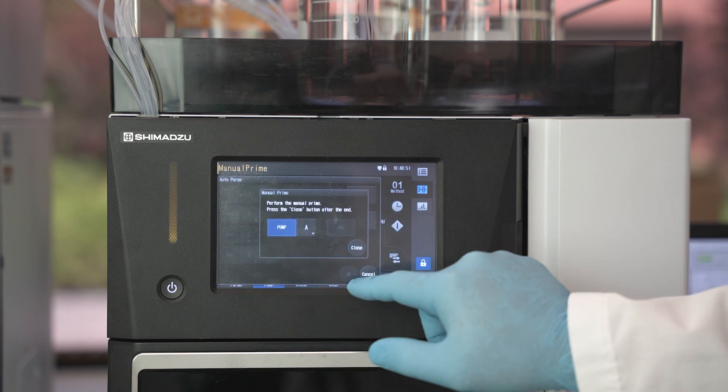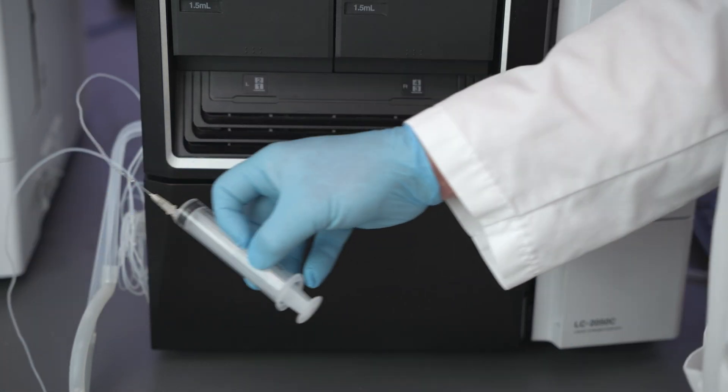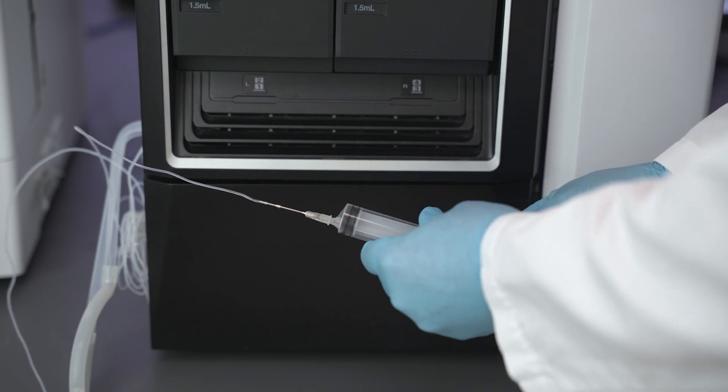Click on pump A and when the pump turns on, this button will turn blue. Pull vacuum with the syringe and collect 10 to 15 milliliters of solvent.